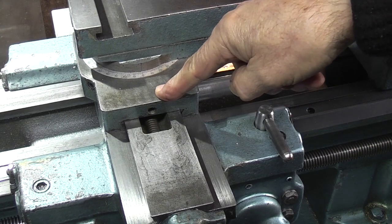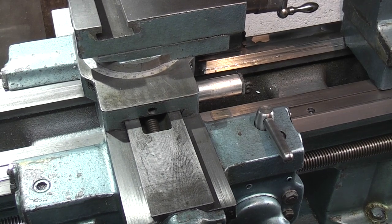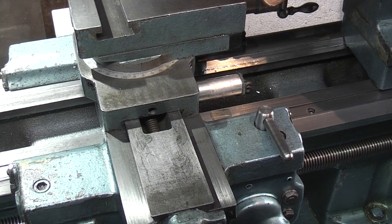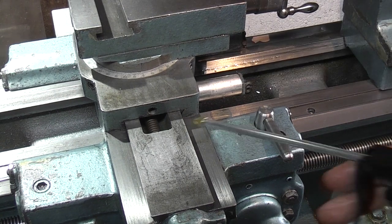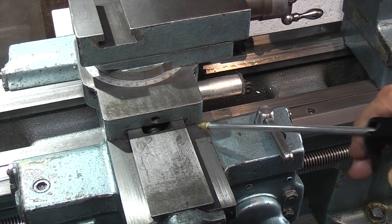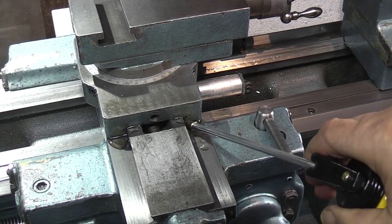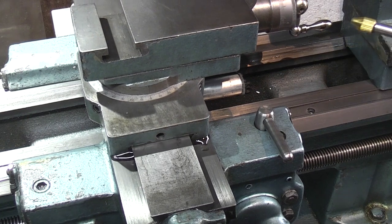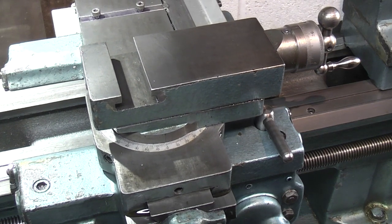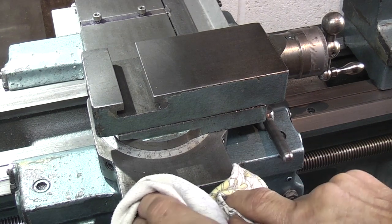I've had the top slide right across as far as it will go. Yours will probably go further than that — in fact it should wind right off the end so you can see the thread — but I've got a DRO scale bolted to the side so it limits it. I'm just putting some oil on the thread and also on the slides. Now before all that runs all over the front, I'll just take a clean cloth and take off any excess.